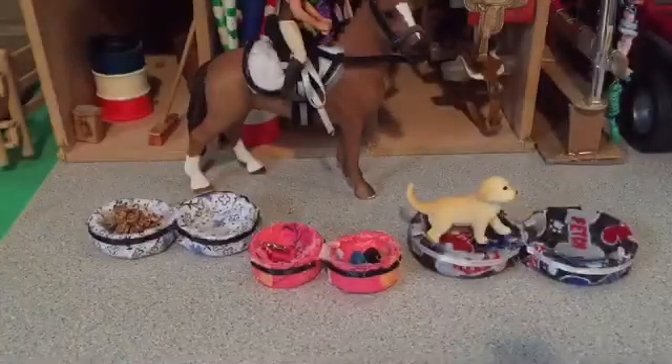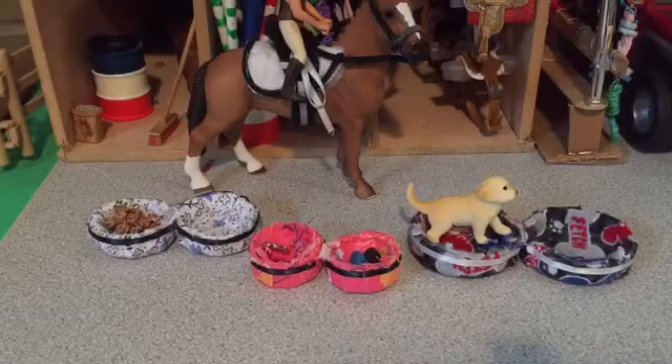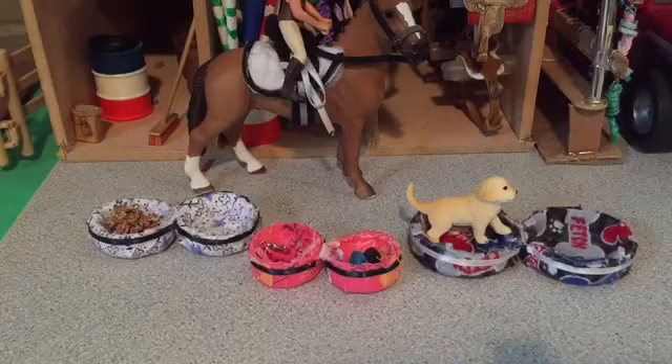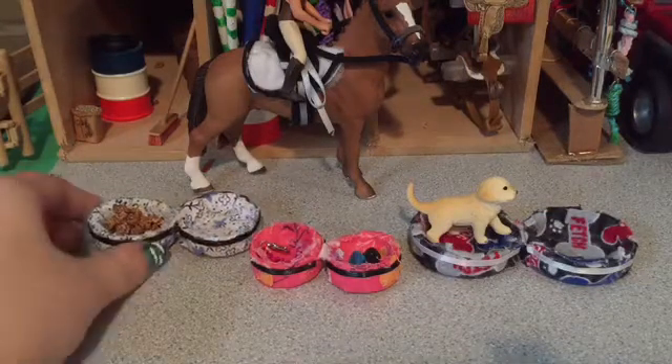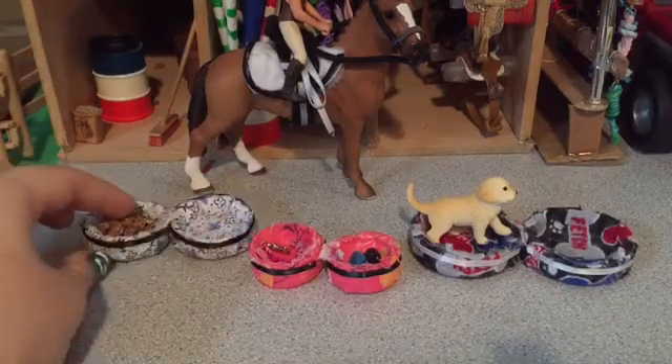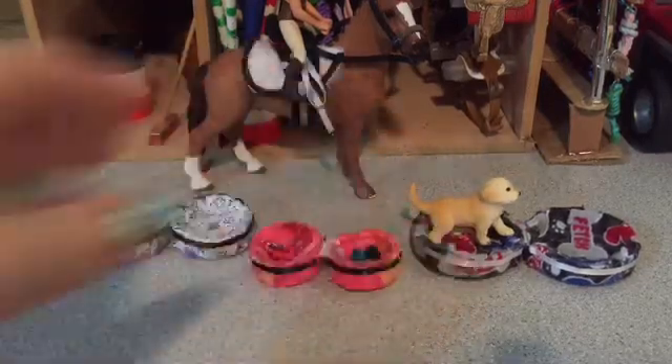Hello everyone, and today we're going to make triple boxes. You're probably like, what on earth is a triple box? I've never heard of such a thing. Well, a triple box is something that I have come up with all on my own. It is either a feed box where you can put food and water in, a tack box, or a pet bed.